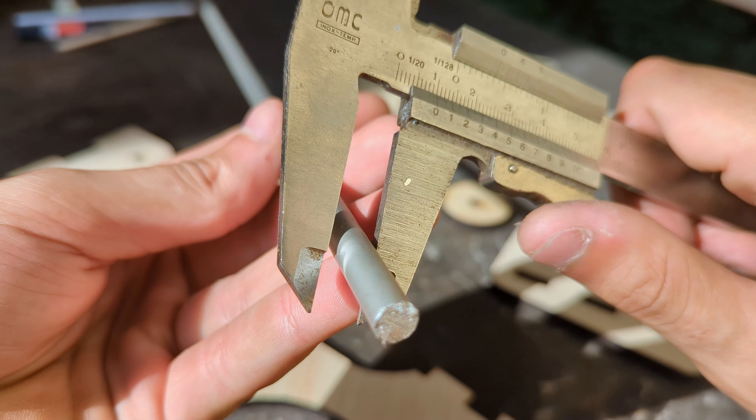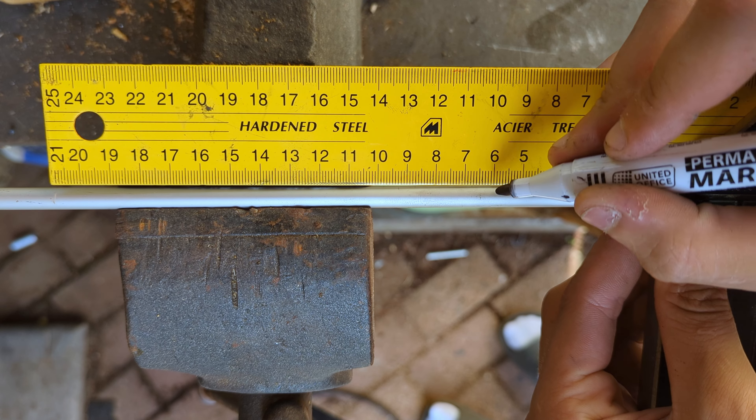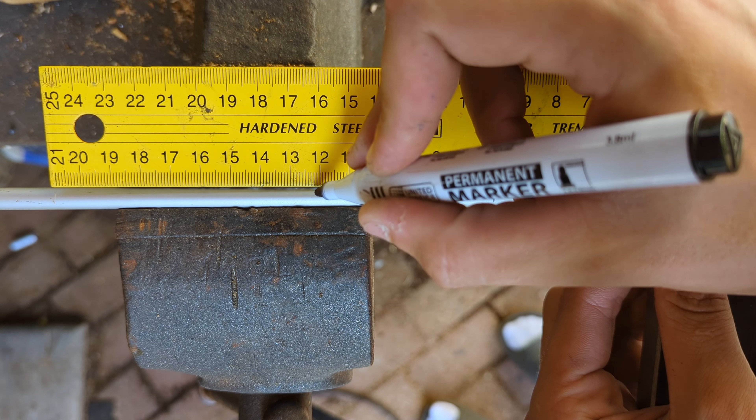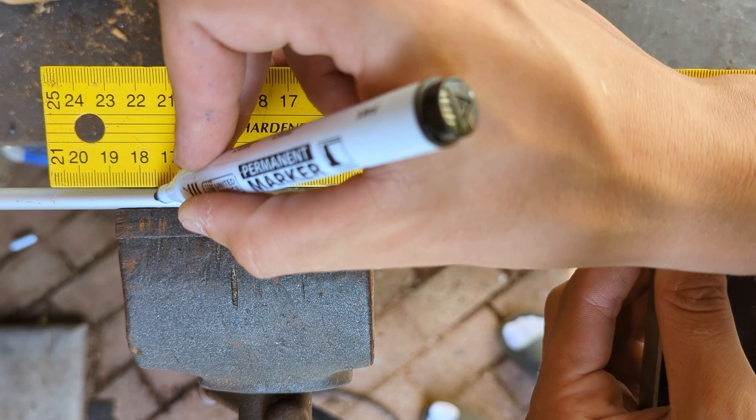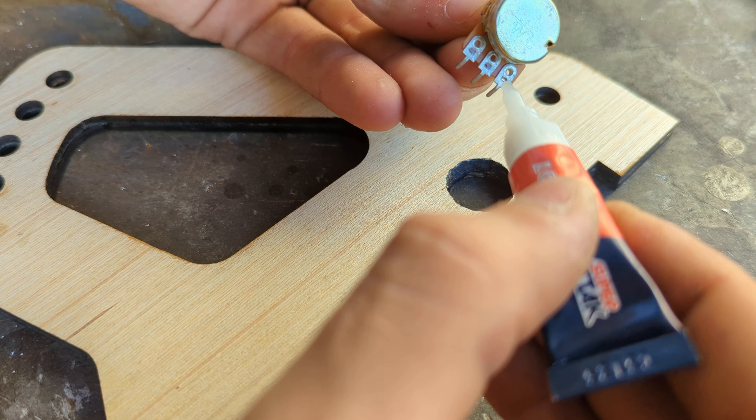We can then take an 8 millimeters aluminum rod and cut the necessary three lengths: two at 60 millimeters and one at 55. We'll later need them to assemble the pedal.